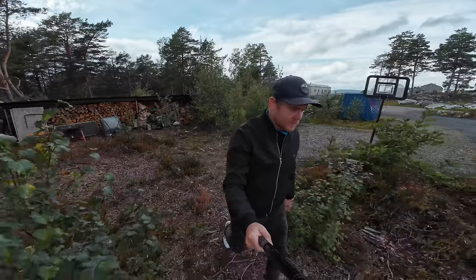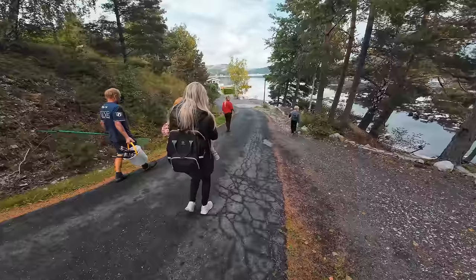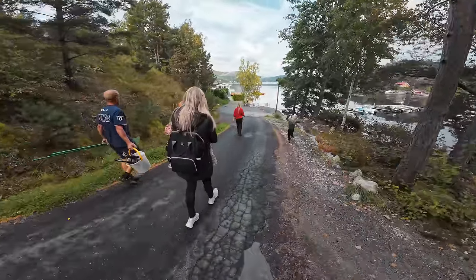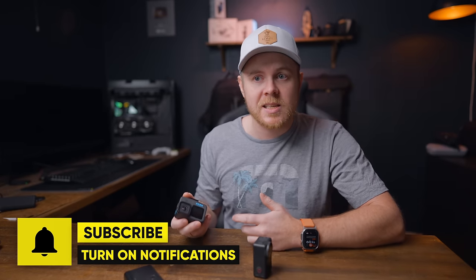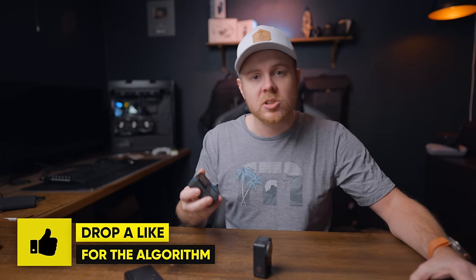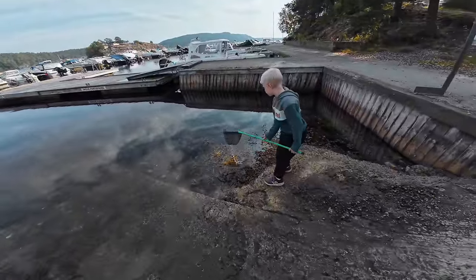0 to 80% in about 16 to 18 minutes — I get mixed up with all these fast charging capabilities of DJI products — but as soon as someone catches up to the fast charging and gets close to what DJI offers, DJI just improves it in the next model. Compared to a GoPro Hero 12, I know it takes forever to charge and you'll need many batteries or a power bank to shoot throughout the day. GoPro really has something to learn from DJI. Charging should be simple, fast, and fun — and you get all of that with the DJI Action 4.